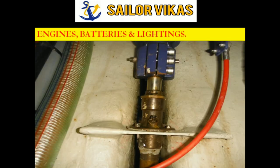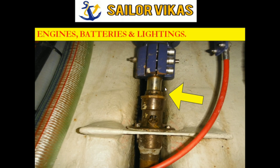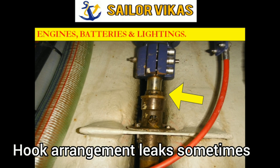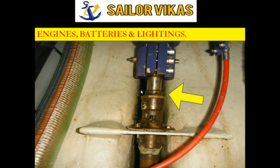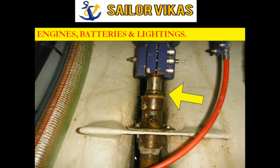As you can see here, this is the crankshaft of the lifeboat engine. Inside there is a bilge-type arrangement where water gets accumulated. Sometimes lifeboat windows leak or the hook arrangement leaks, causing water ingress. The bilge area gets filled with water, and at that time trying out engines is very damaging - the water may go inside any part of the engine. Also, this grease nipple - you have to make sure it is not rusted. The visual inspection should be proper.